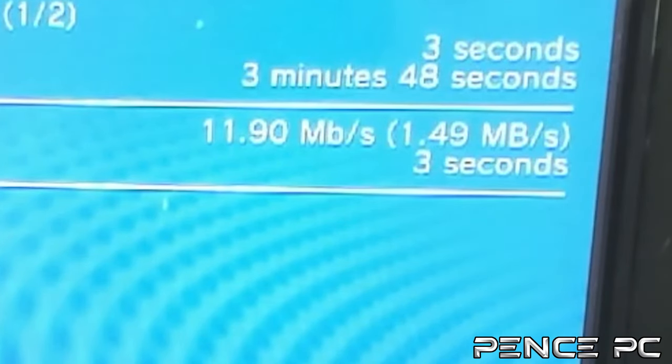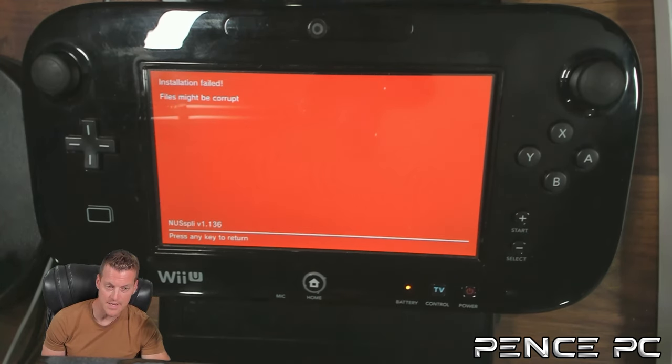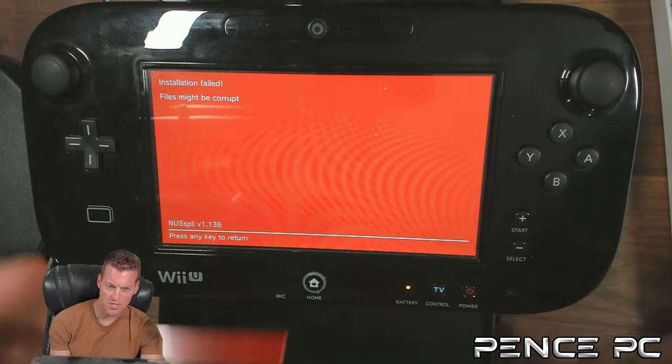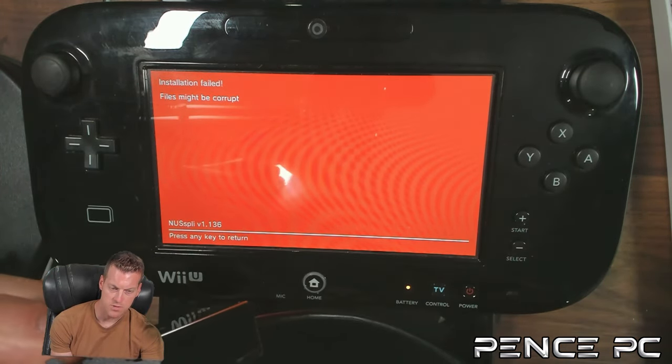It's currently downloading at 1.5 megabytes per second. If you get an error, you can take your SD card, put it in your PC, delete the folder in the install directory, and try again. A way to avoid errors is to use a USB to Ethernet adapter — it plugs into the Wii U USB port for a direct wired connection, which can actually double your download speeds and prevent errors. I deleted the Shovel Knight folder from the install directory and I'm going to try again with a wired connection.